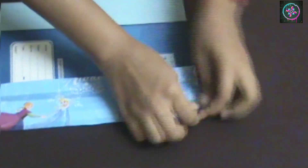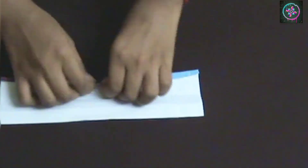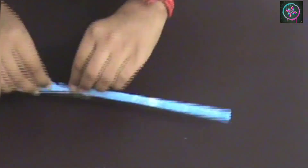Now take your book and on that keep the strip that you just cut out. We are going to mark the volume of your book by marking the number of pages. To make this stronger, I am going to fold it as many times as I can. The strip is ready, so now I am going to tape it, but if you want you can even use Fevicol at this step.